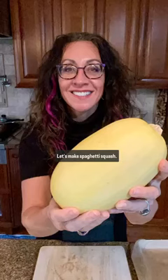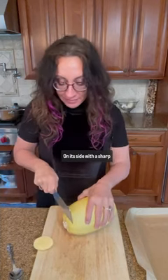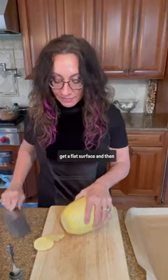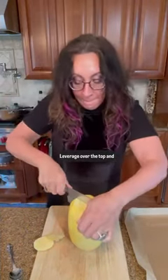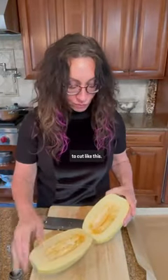Let's make spaghetti squash. It's a weird shape, but with these hacks it's easy to cut. On its side, with a sharp knife, cut each end off to get a flat surface, then stand it up. Leverage over the top and slice it lengthwise. It's so much easier and safer to cut like this.